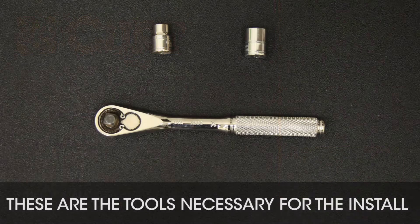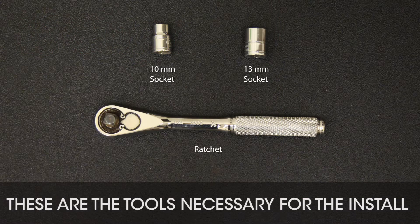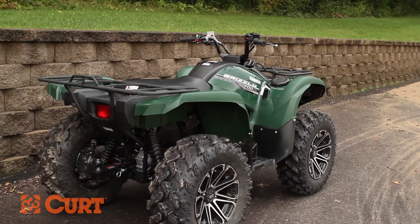The CURT ATV Cargo Carrier comes with universal hardware. Choose the included hardware that will work best with your existing cargo rack on your ATV.